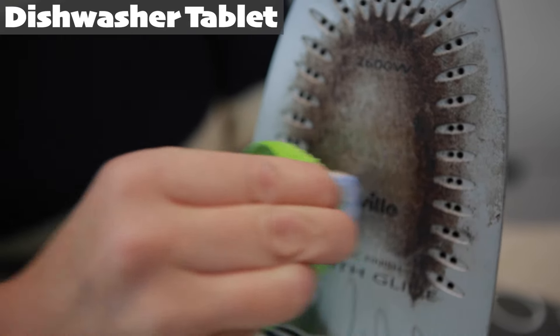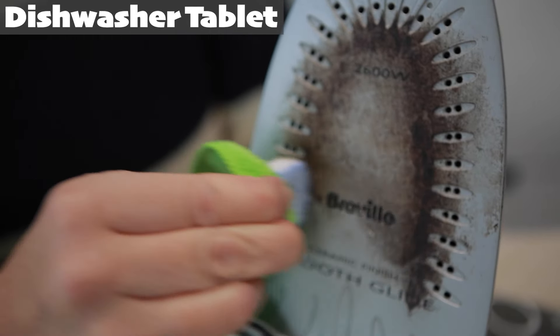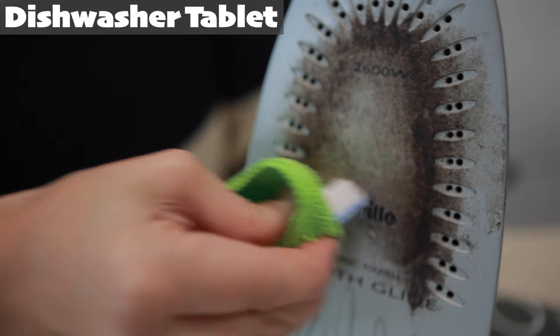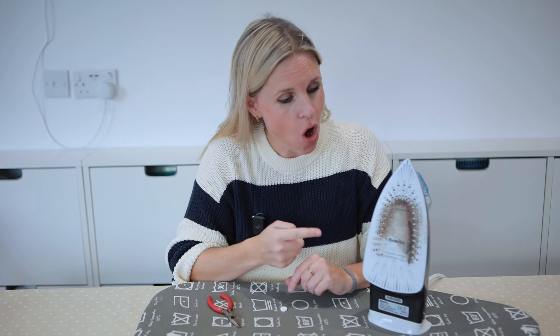If you are trying it on a hot iron, take care and consider using a dexterous oven glove to protect your hand. Don't forget to wipe the residue away with a cloth once it has loosened. The dishwasher tablet method was pretty quick and easy; however, you might find it takes more than one tablet to clean your whole iron surface, but you can see the progress that we made.